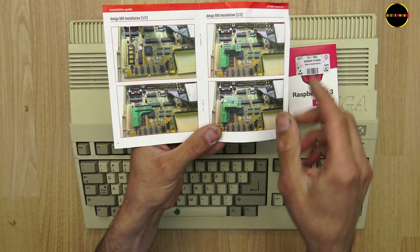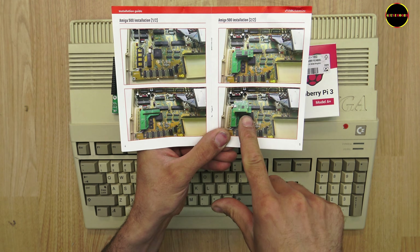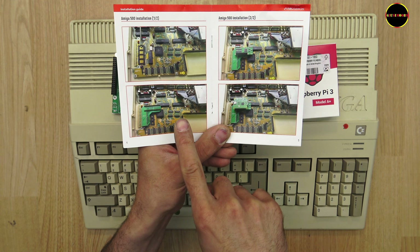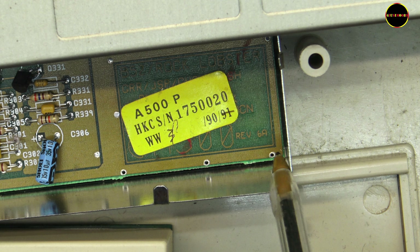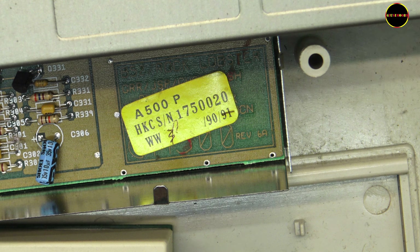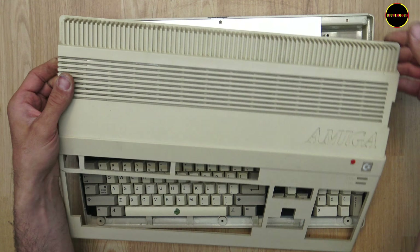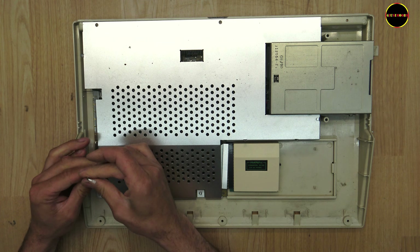If we go to pages 4 and 5 of the manual, it shows that before installing the PiStorm and then the Raspberry Pi, you need to place an adapter. This adapter is only used for revision 5 boards. Mine is revision 6, so it's totally different — the motherboard is different — and we can install the PiStorm directly with the Raspberry Pi. Now I'll open the Amiga 500 to remove the CPU and install the PiStorm.